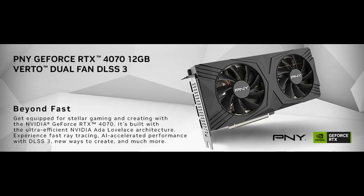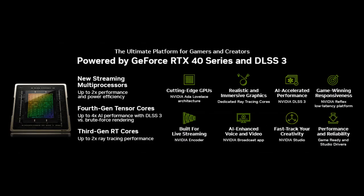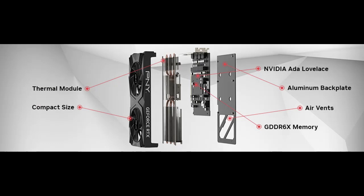NVIDIA GeForce Experience — capture and share videos, screenshots, and live streams with friends. Keep your drivers up to date and optimize your game settings. It's the essential companion to your GeForce Graphics Card.